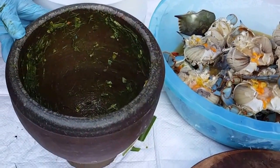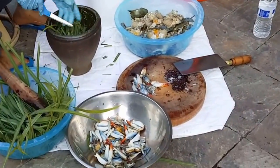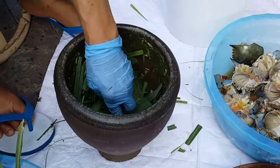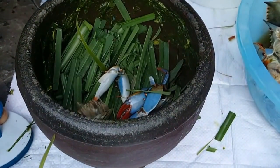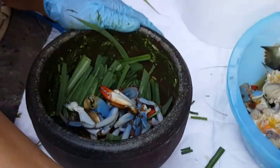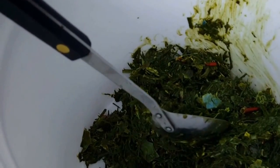He's gonna let it ferment for a couple of days in the sun. Back home, back in the day in Laos, he witnessed his mom making it. Lemongrass, crab — smash it all up until it looks like this, like a paste.